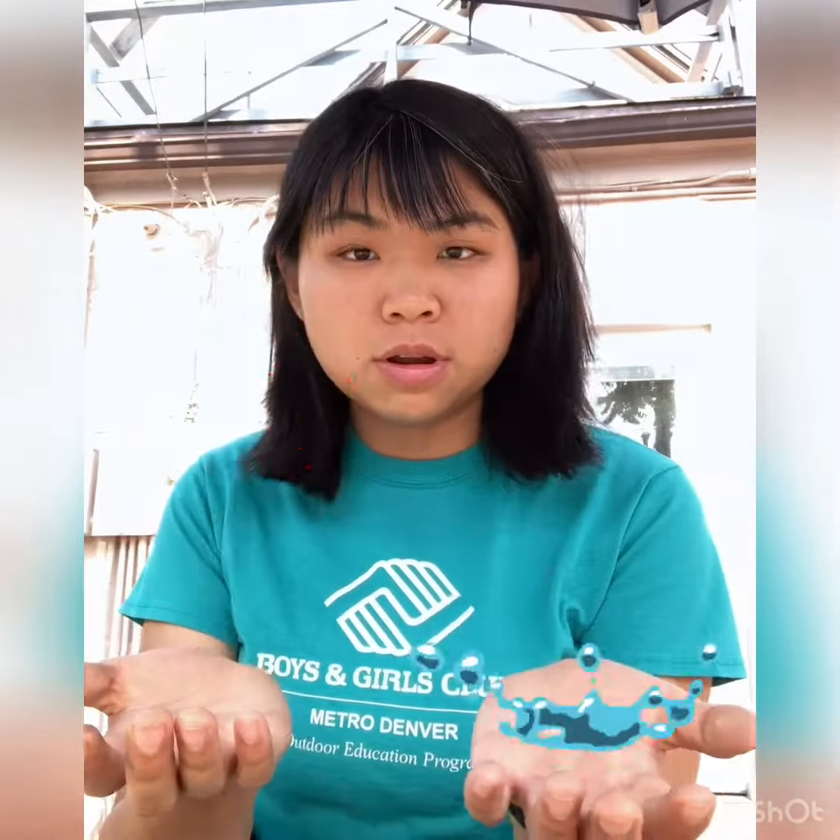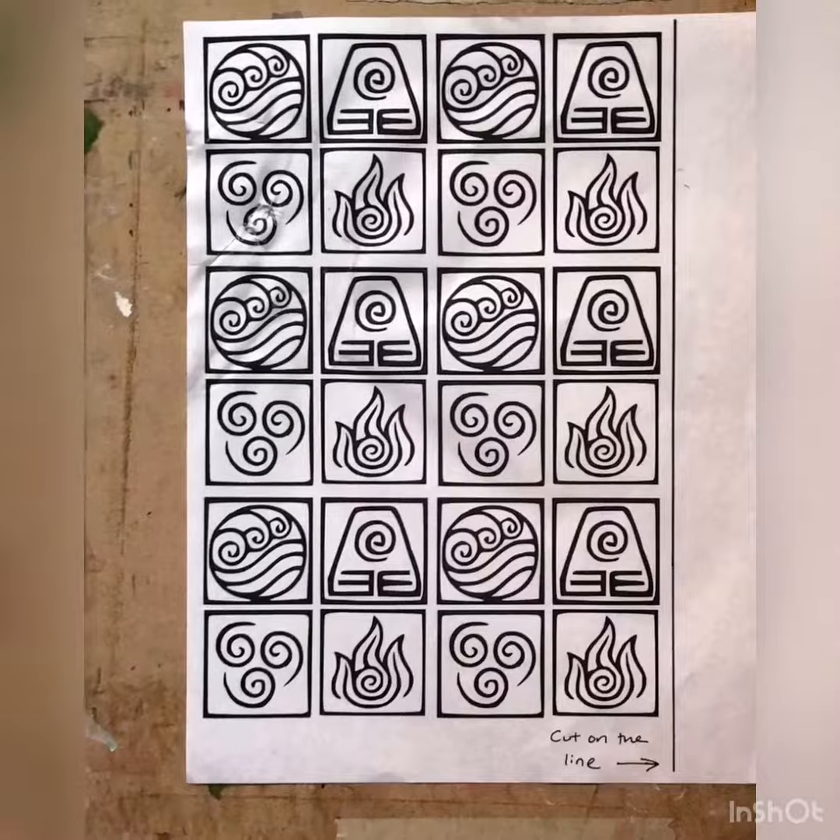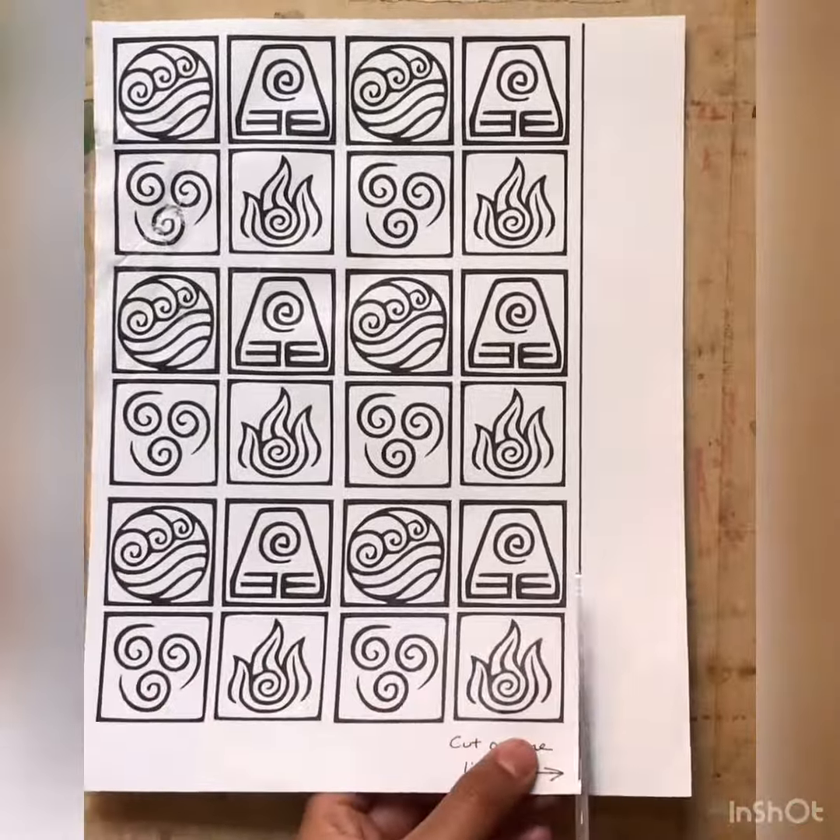Hey guys, so today we're gonna be making Avatar: The Last Airbender charm bracelets that will magically give us the bending powers that we wish to have. Let's get started! The first thing you're gonna do is cut off this right side strip on the line.